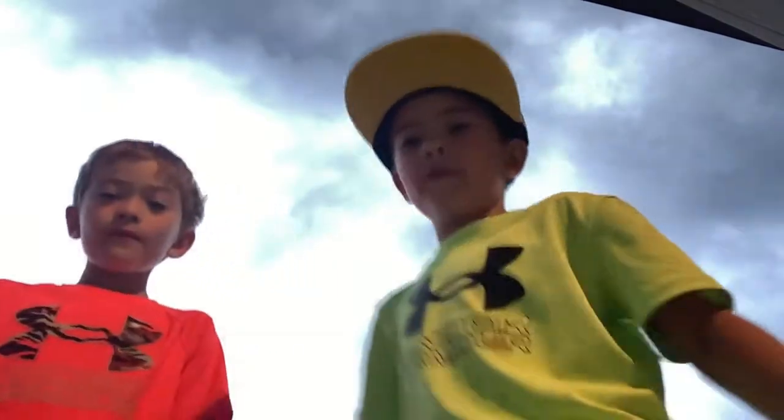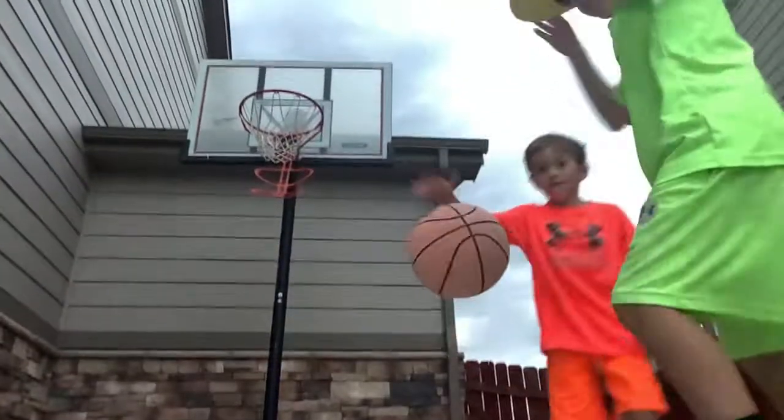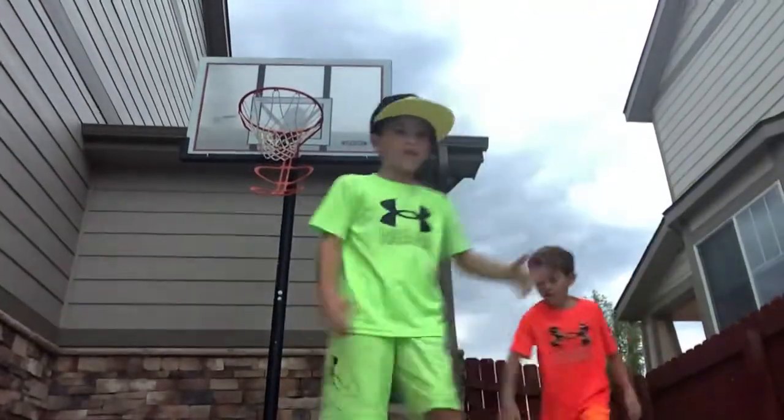Hey guys, welcome to our first official video! Today we will be doing a match of basketball. If I just carry the camera over here, you have a perfect angle of the hoop, and me and my brother are going to be playing some wars.